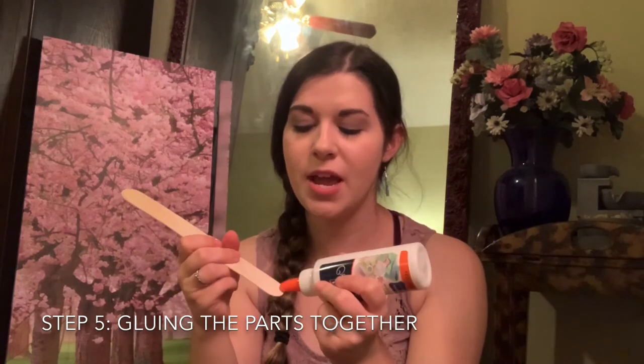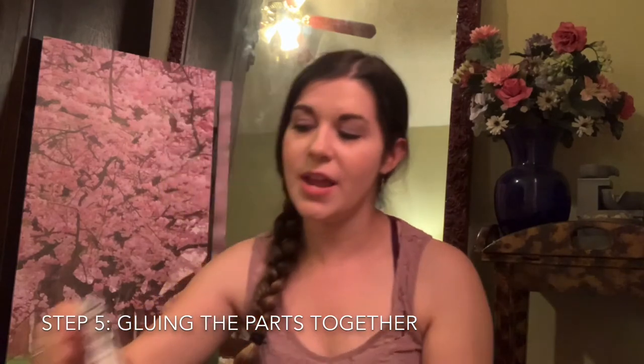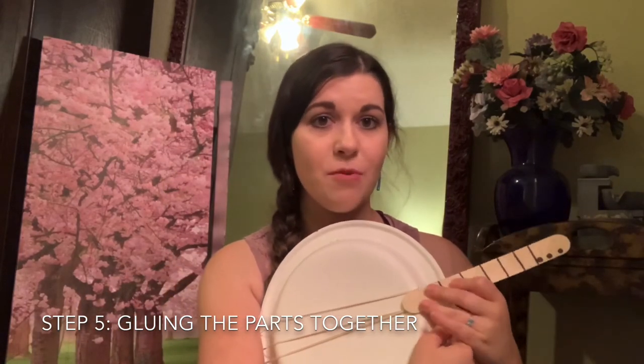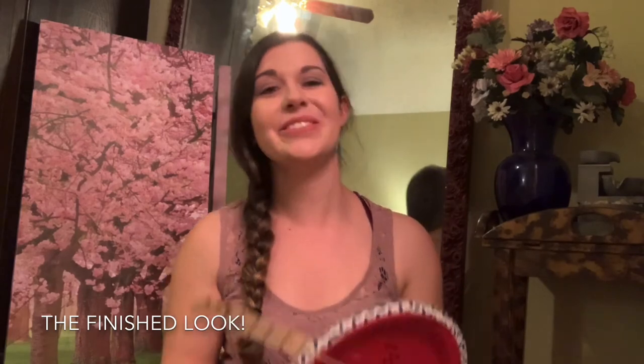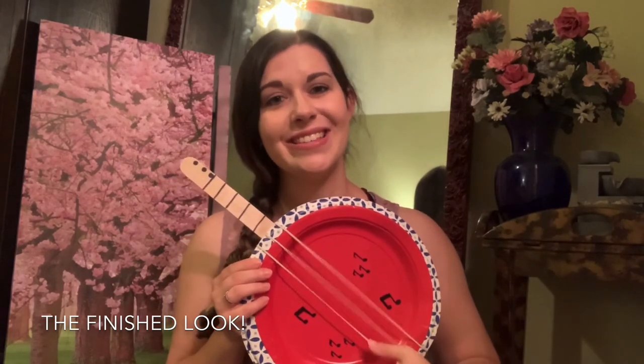For step five, we are going to be gluing the neck onto the base. Go ahead and grab some glue, put a nice-sized glob here, and paste it right to the back. You're going to want to hold this for a couple of minutes so that it really dries, and definitely don't pick it up until it's fully dry because you don't want it to break off. My banjo has been sitting and drying for about 10 to 15 minutes — I'm still going to be a little careful with it, but I want to show you the finished look because I'm so excited.